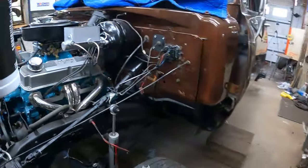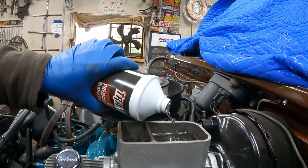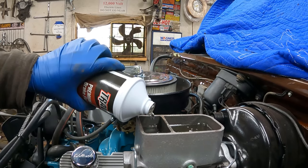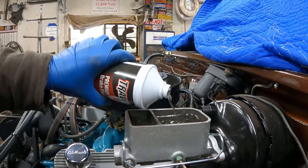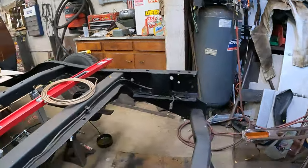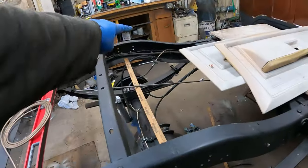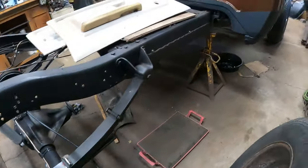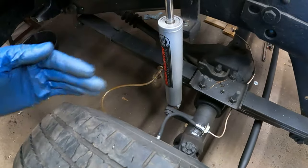I've got to add some more fluid — don't want it to get too low. Try not to spill it all over the new paint. I'll just let this thing gravity bleed. Out back I've got an open line down into a little bin. The rear is obviously a lot farther away so it'll take a while. I try to go to the farthest bleeder first and just let it kind of percolate and drain down.